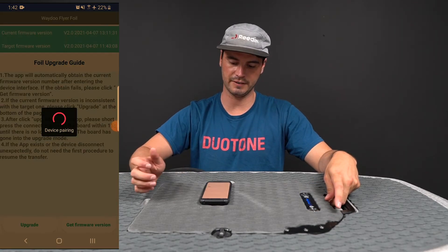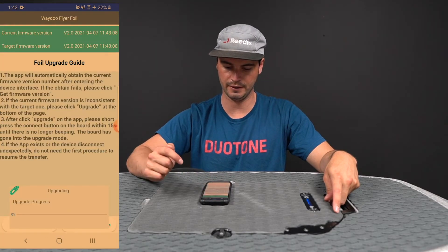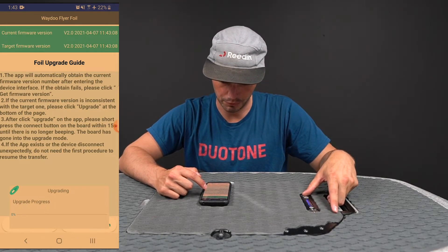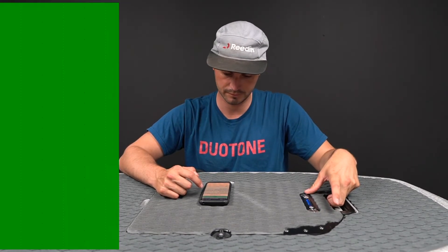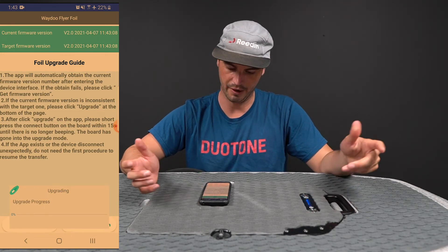It'll scan for Bluetooth devices on your phone. Hit the Upgrade button and confirm the upgrade. Then you've got to double press the Bluetooth button twice on the board.